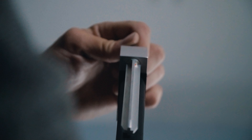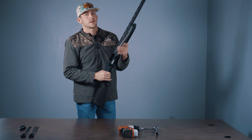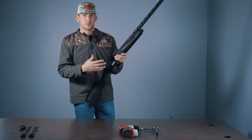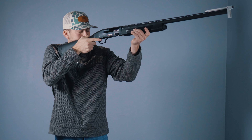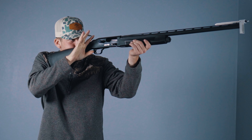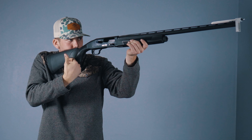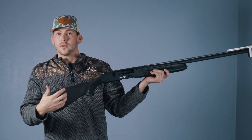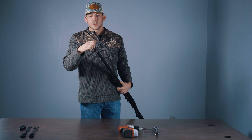I'll turn my lights on. Now I'm going to mount this with my eyes closed, as naturally as possible, open my dominant eye and see where I'm at. Right away I can only see the top two lights, so I know I'm going to need to adjust my stock up. It also feels like I'm right up on the end of this, so I'm going to need to use the spacer and let my length of pull out a little bit. We'll go ahead and make those adjustments and then check it again with the ShotFit.